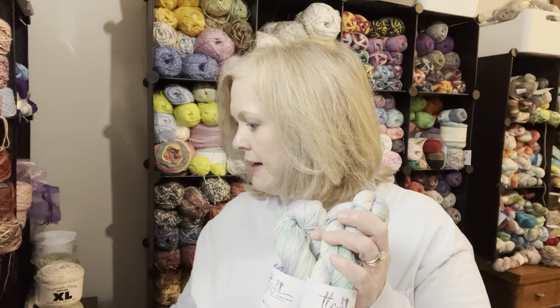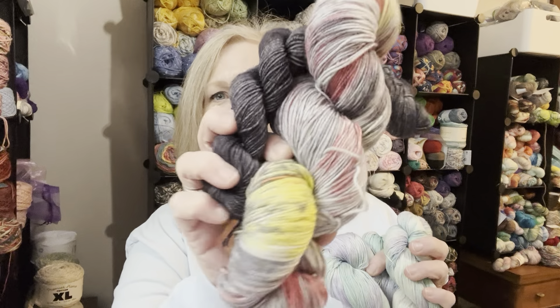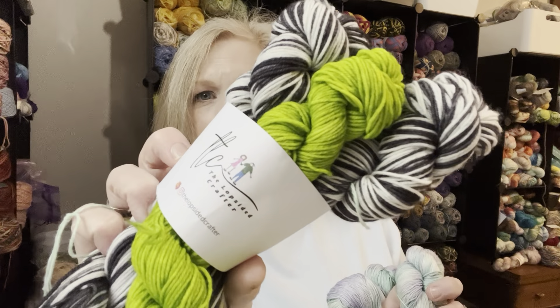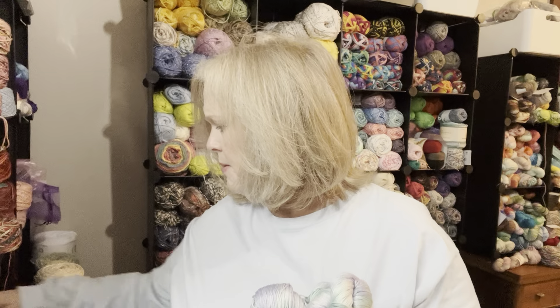This is what I got — it's 100% pima cotton, fingering weight, 437 yards, and it's called Shades of Spring. Is that not gorgeous? I've gotten several things from Erica — right here's the Stephen King colorway, there's a sock yarn, and I've got the Beetlejuice colorway too. Cannot wait till I start making socks again. She makes self-striping yarn. I love dealing with her — she's so quick to respond, and she even offered to custom dye some stuff if I needed it.